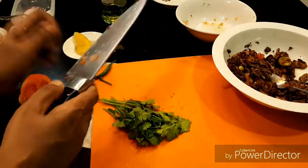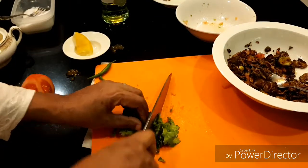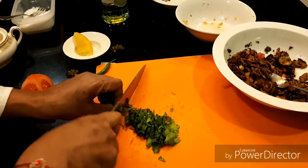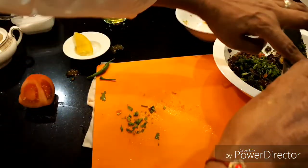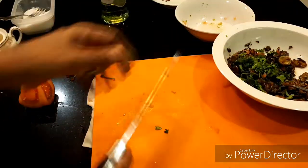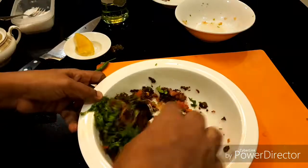I'm going to add some coriander leaves. It's also very good flavor. Smell good — I like the coriander smell, it's really, really good. One day I'll make some coriander salad.